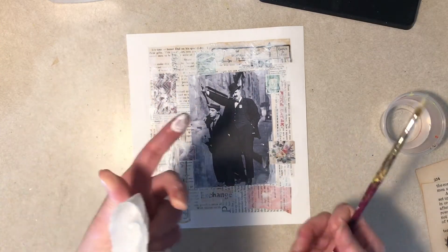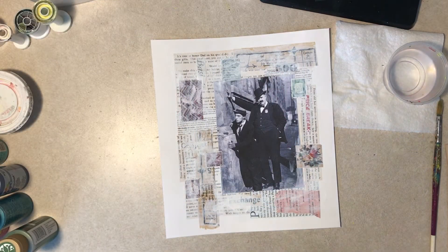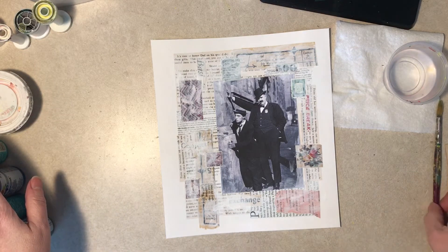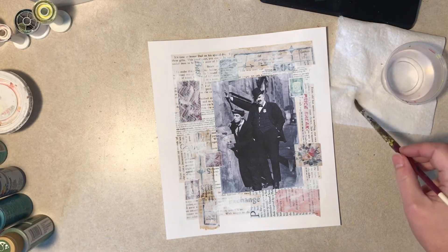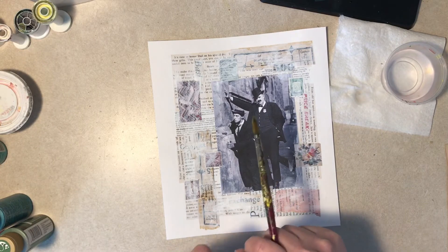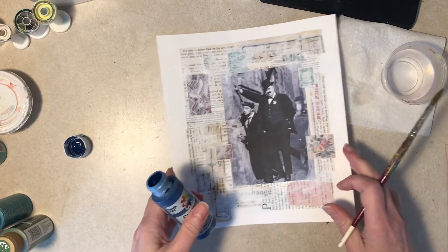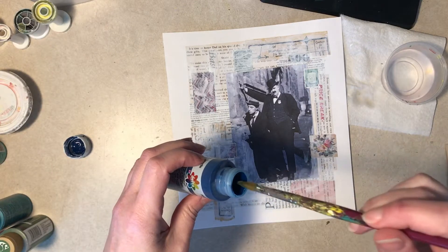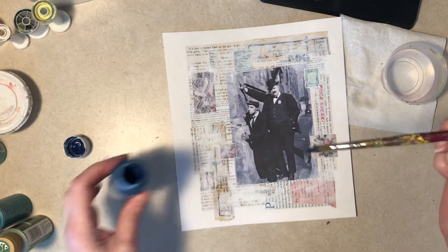I have to let this dry, get the gesso off my counter, go wash my hands and I will be back later. Okay, here we are — the gesso is dry. We've got some trusty craft paint here and I still don't know what I'm doing. I rarely plan this stuff out anyway, but usually as I'm progressing I get thoughts and ideas. I have no thoughts on this, but I like this color blue so I'm just going to open it, put my brush in, and see what happens.